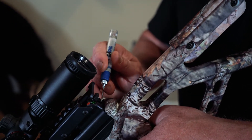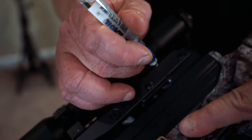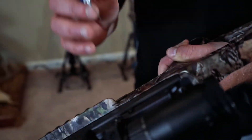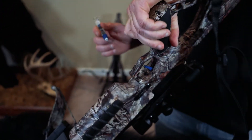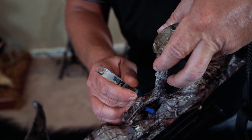The safety — just put one drop there. Your trigger catch is right here, and I like to put a drop on both sides there. And then your trigger sear, just one drop.